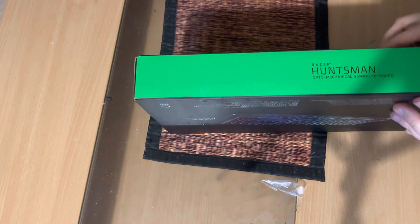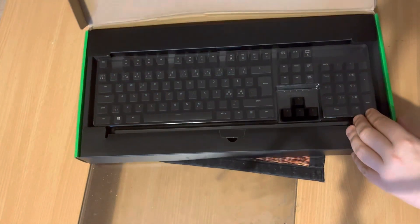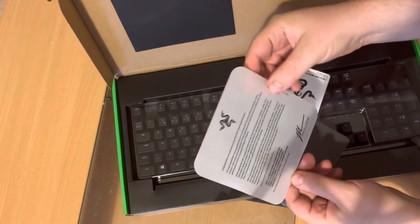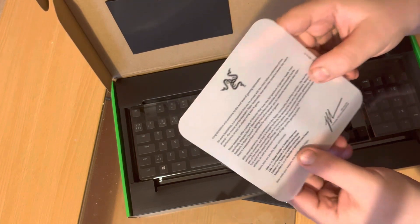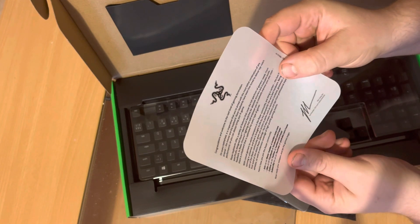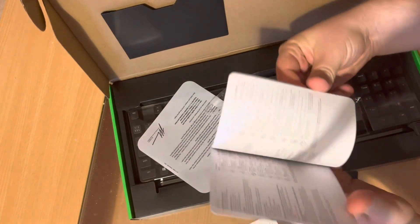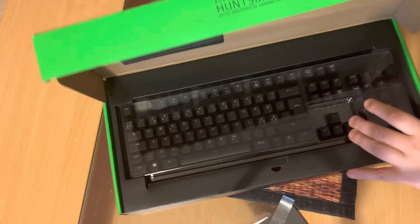There we go — let's open up the keyboard. The keyboard comes in a pretty nice box. We get some documentation up here — a word from the Razer CEO. It's from Min-Liang Tan: congratulations and welcome to the next level of gaming domination. There's a nice letter and some stickers for gamers, plus a manual that talks about the keyboard and what you can do with it.